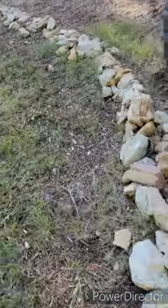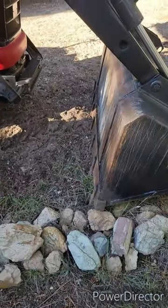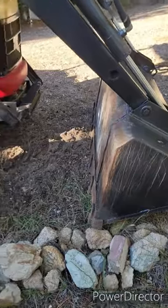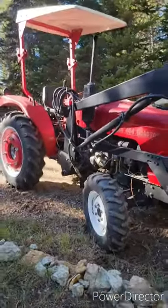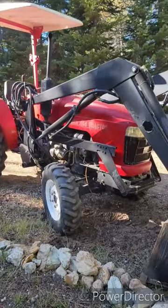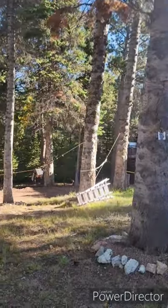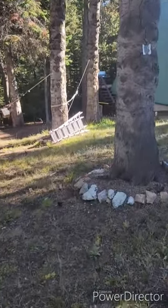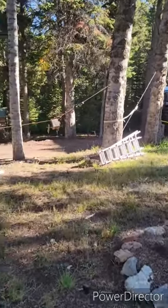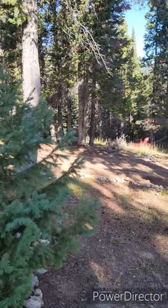I have the bucket lowered so that the teeth are gripping into the ground so that the tractor can't go forward. The tractor is parked way back here away from the tree, which is way over there. And our goal is to get the tree to follow this cable line that direction and fall that way.